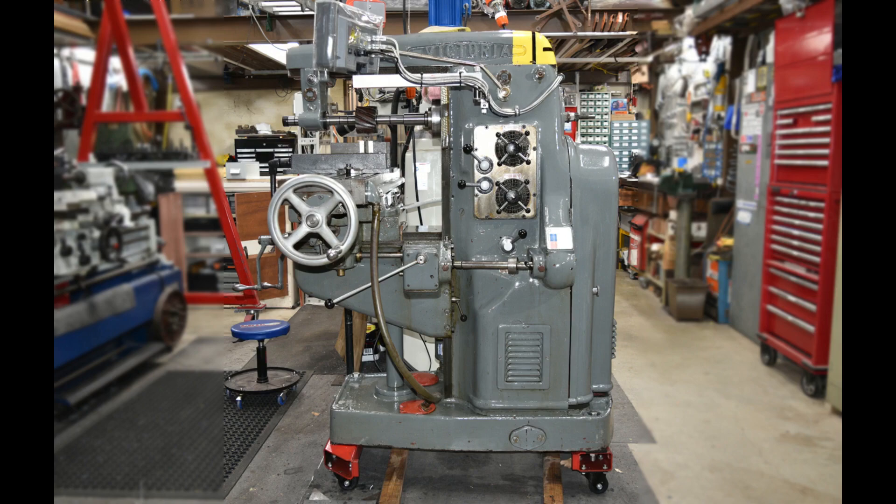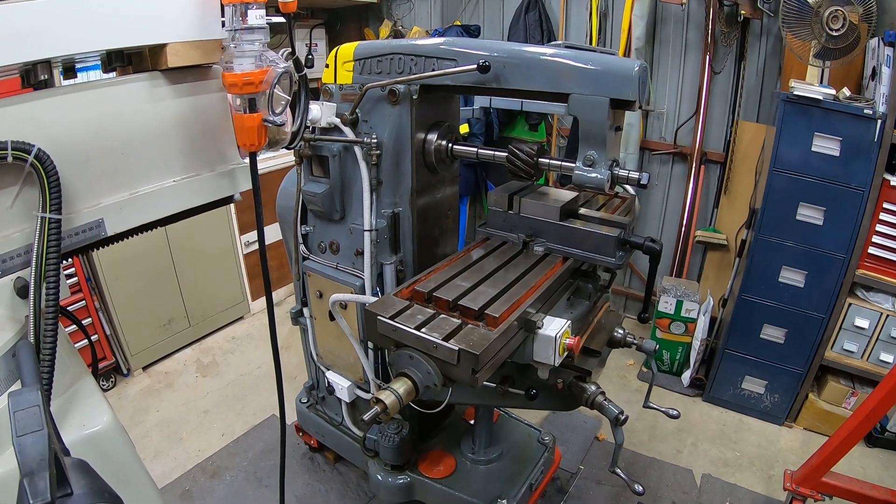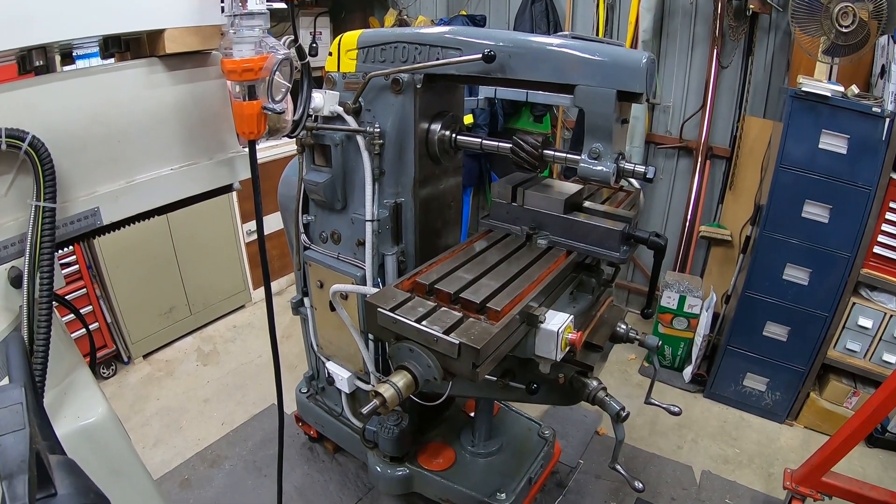Hello viewers, my name is Alan and welcome to my home workshop. In this video I want to talk about how I fitted a 3-axis DRO to my 1950s English milling machine. I bought this old girl at a deceased estate sale.